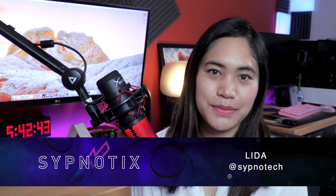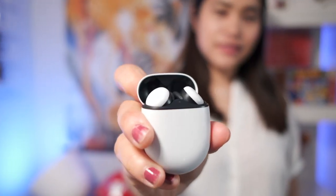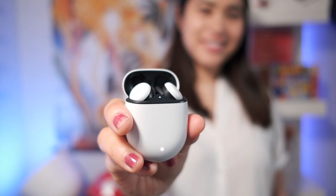Hey guys, this is Lita from The Subnautics. Google sent us a pair of the Pixel Buds a while ago, and I've been using them every day now. Here is my full review.